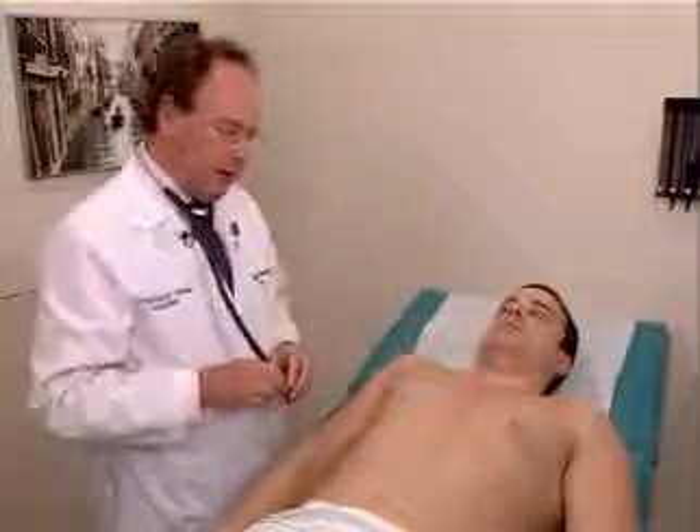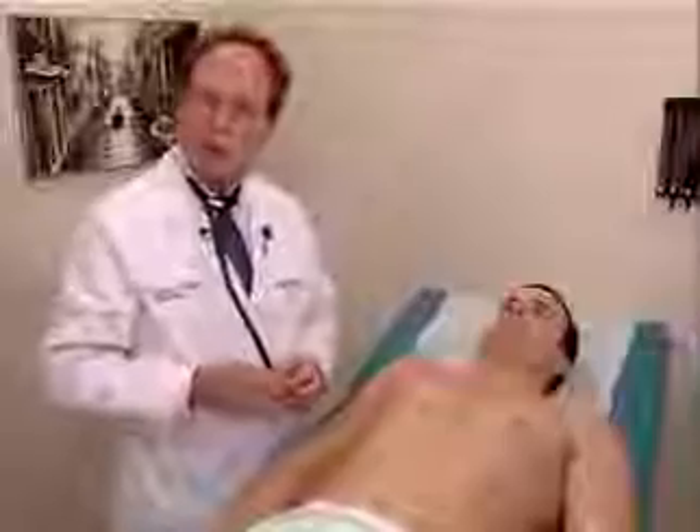This completes examination of the anterior chest and we're now going to move on to examination of the abdomen.